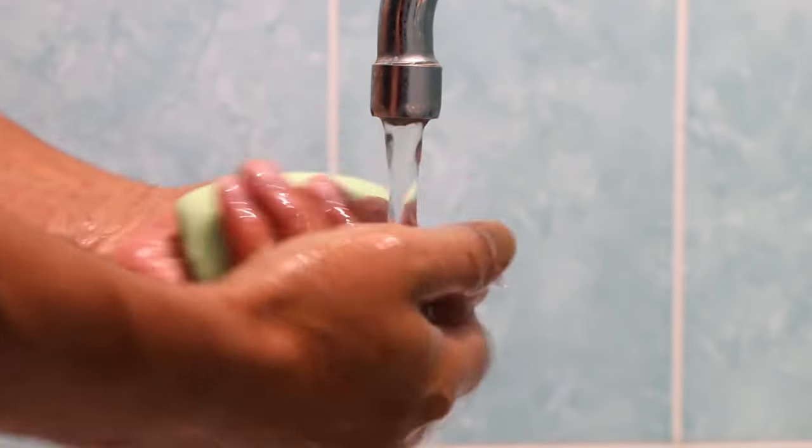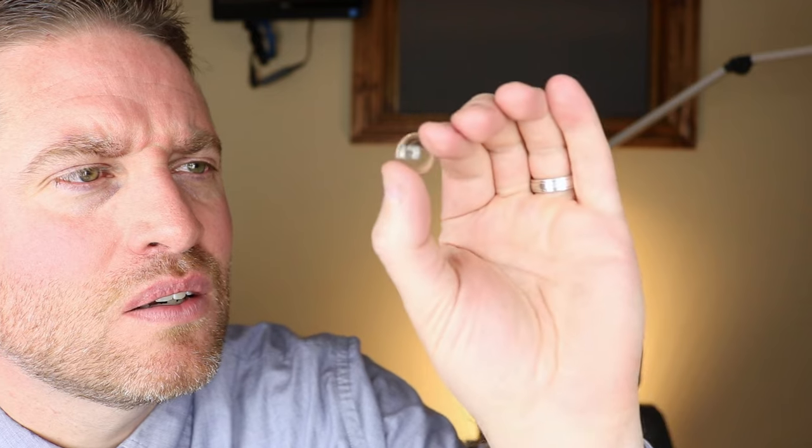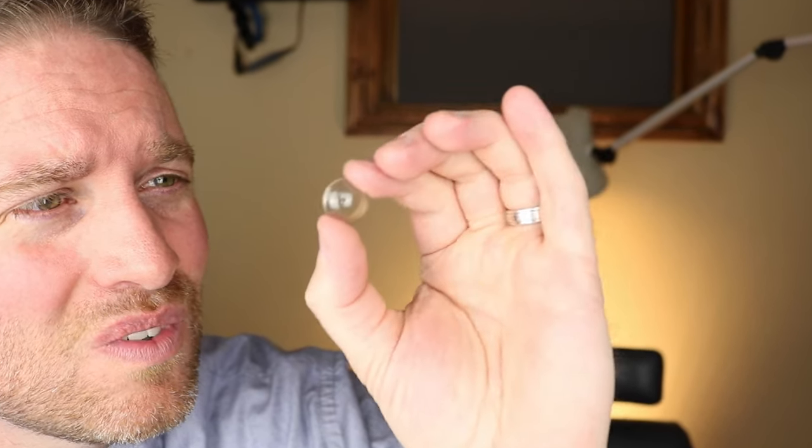Let's first get prepared to put the scleral contact lens in. Start off by washing your hands. Now identify the right and the left contact lens. Inspect the contact lenses — make sure they're clean, free of any lint or dust, and make sure there aren't any chips or cracks in the lenses because you don't want to be putting that in your eye. Before you get the contact lens ready, get a mirror ready and lay it flat just like this.